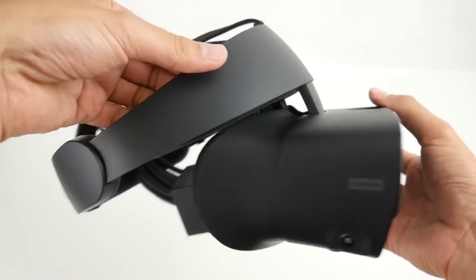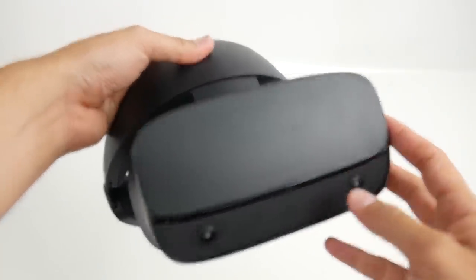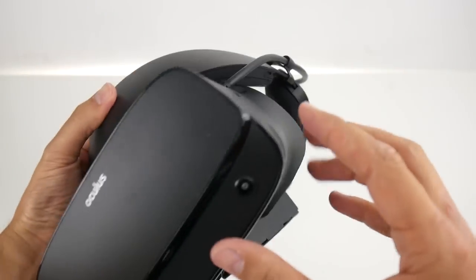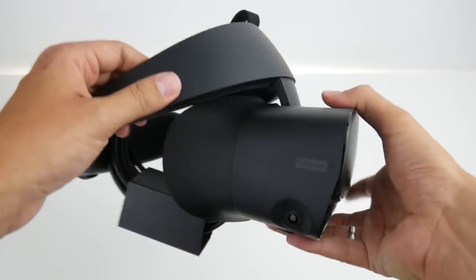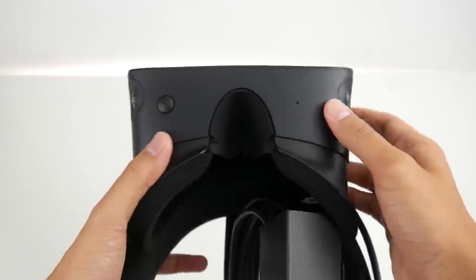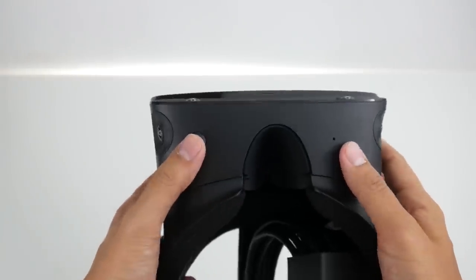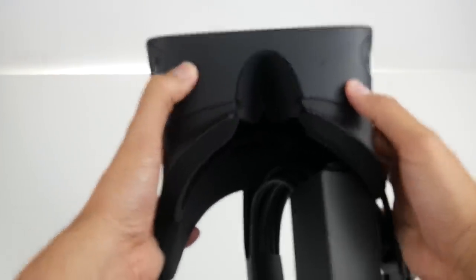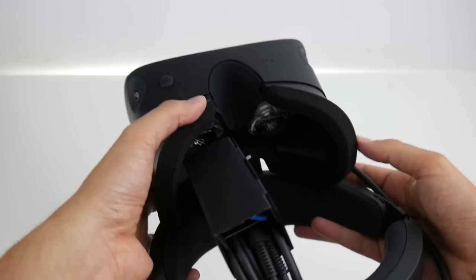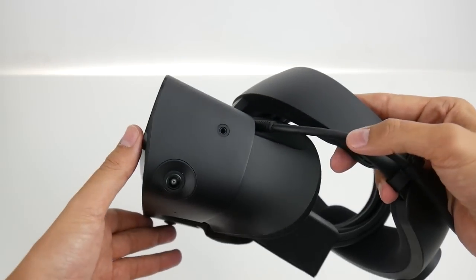Here is the Rift S without the box in the background. We now have a halo-style strap instead of the ski-mask type design. We also have inside-out tracking with five cameras — three more than the Windows Mixed Reality headsets. On the bottom there's a microphone, and on the left side there's a knob to adjust the lens distance to your eyes.